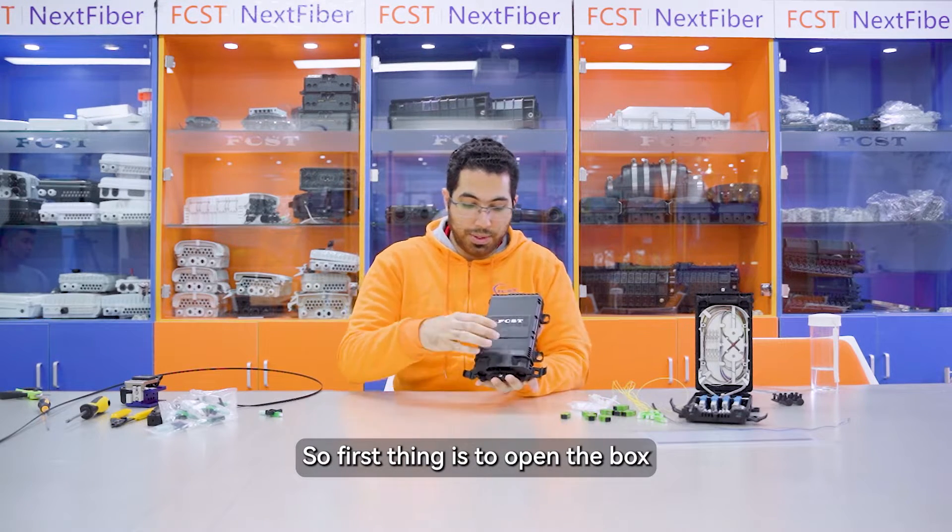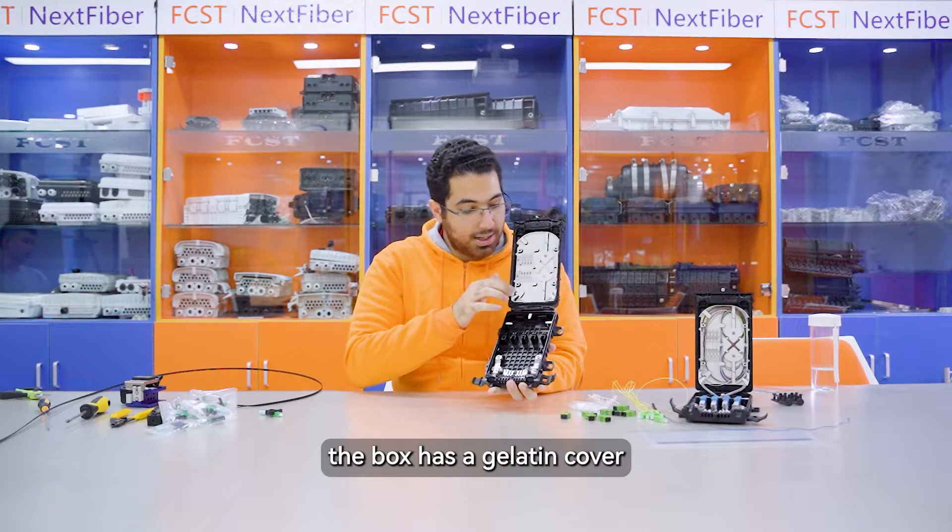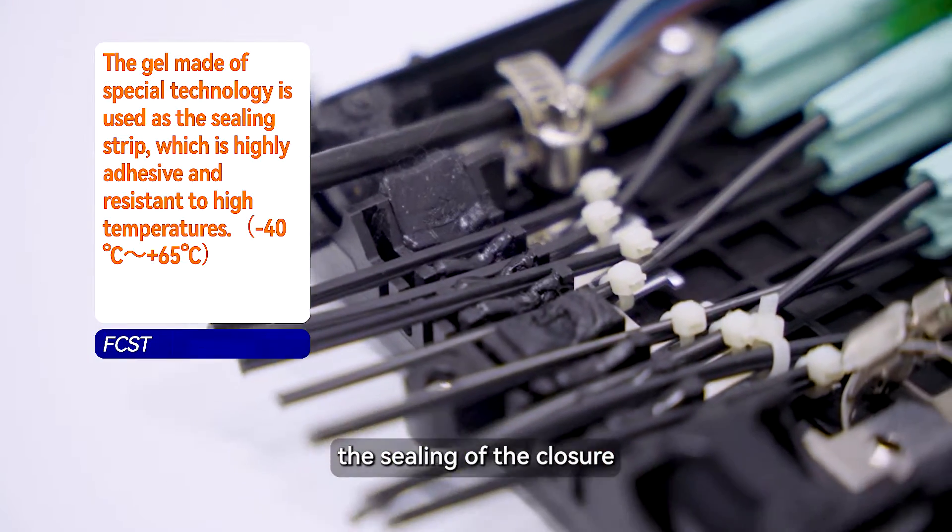First thing is to open the box. The box has a gelatin cover that surrounds the inside to perform the sealing of the closure.